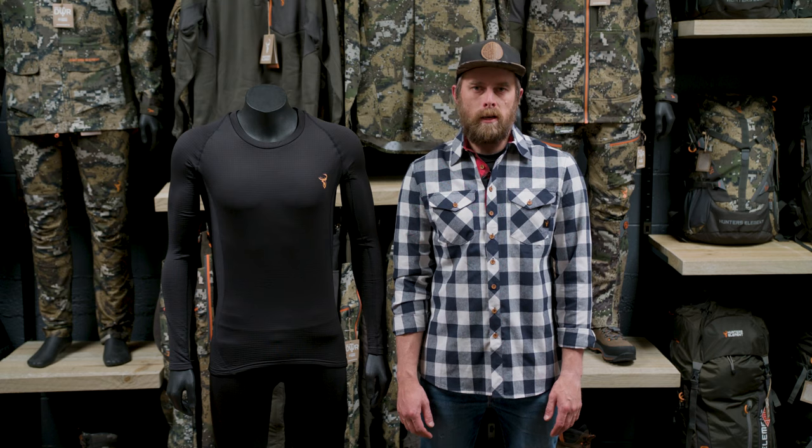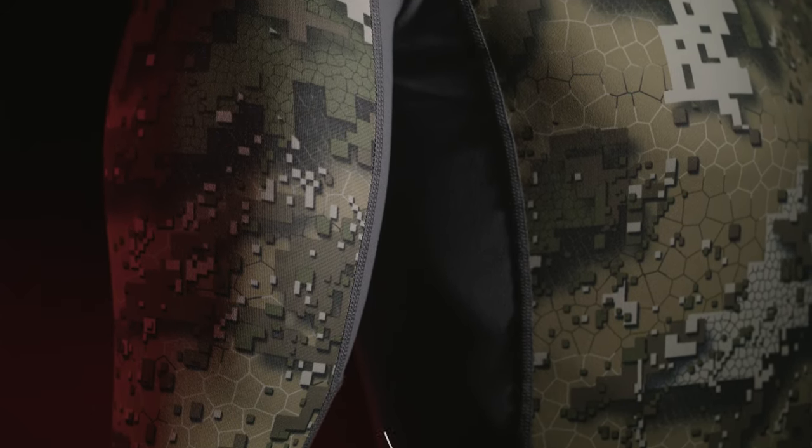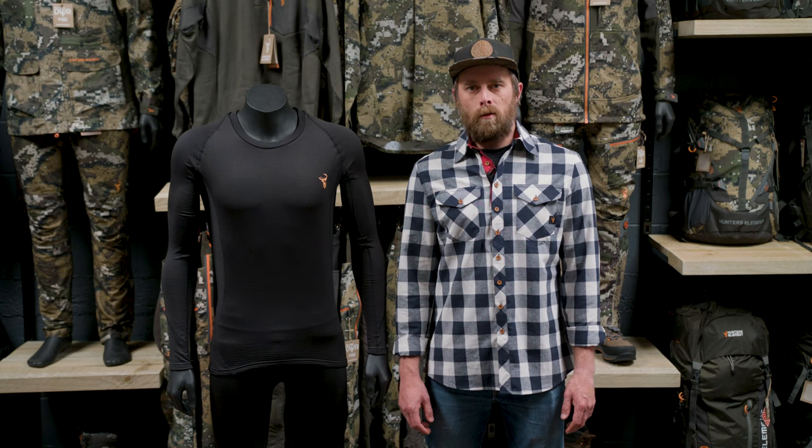We've designed all our base layers with body mapping. This means we've matched different parts of the body to specific fabrics based on their technical attributes — things like high-wicking, high-breathability fabrics under the arms, high-stretch fabrics across the shoulders and through the knees, and insulating fabrics on the core of your body.